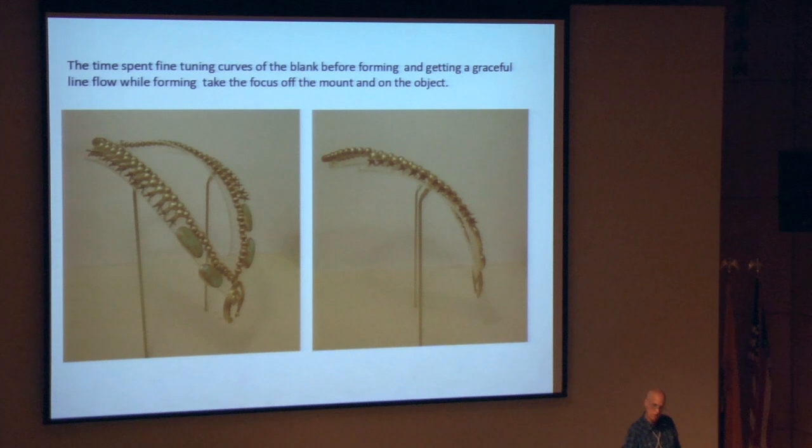We're nearing the end — just some thoughts. The time that you spend when making your blank really fine-tuning and refining how the curve is — to remove any little awkward moments, especially in the forming — is really what makes these mounts work well. Because then there's no excess light catching on a bad line or wiggly spots. Your eye is really drawn to the piece and not the fact that it's on a mount.